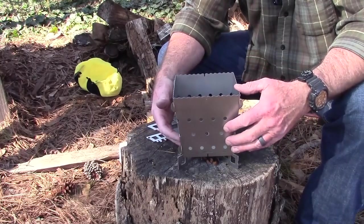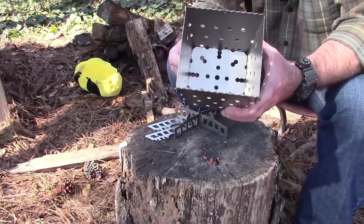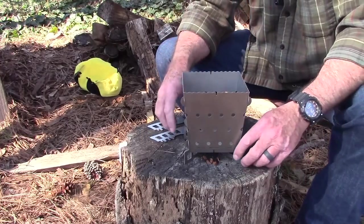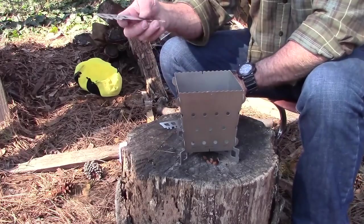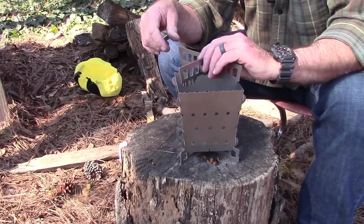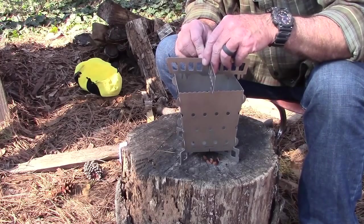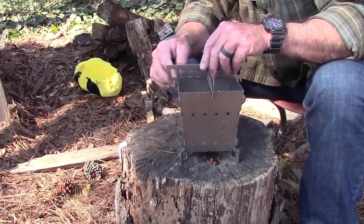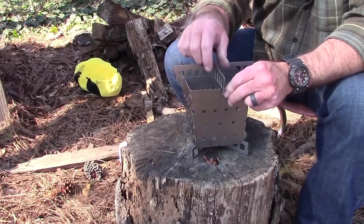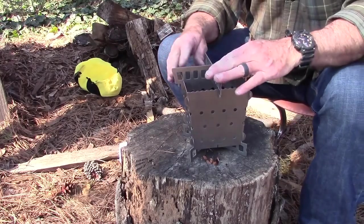That gets it off the ground so you can get airflow underneath, which is really good. There are holes in it for ventilation. Then put it back on, push it down where the little flame pieces come through the holes. Take the last one, put it together like so — this one cannot go diagonal because it's a little wider at the top. Put it on, find the slot, and it goes between the last two. And there we go — it's complete.